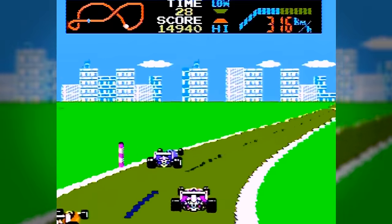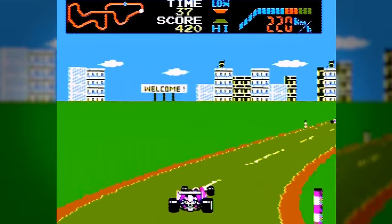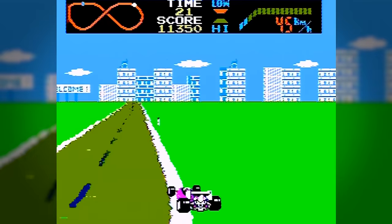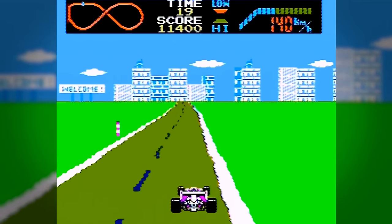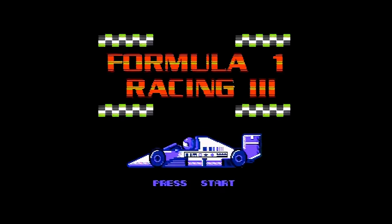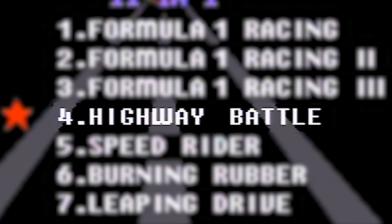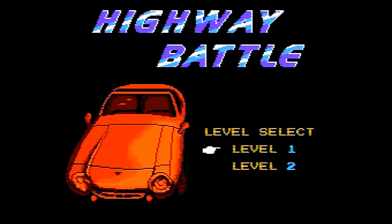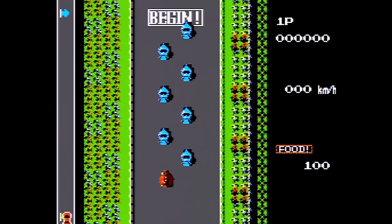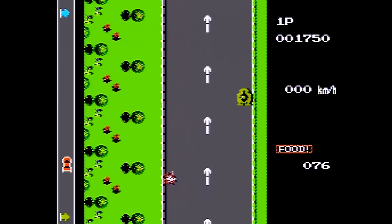At this point, it's fair to say this isn't really 11-in-1 — it's more like 9-in-1 since these three games are the exact same game. If you play the first one, you'll eventually get to the levels in 2 and 3. This is a rip-off anyway. The only things that have changed are the strange colorations on the road, which isn't really worth putting a number at the end of. Let's take a look at the next game, Highway Battle — which is actually Road Fighter from Konami. I've seen this game on tons of terrible systems, and it's no better here.